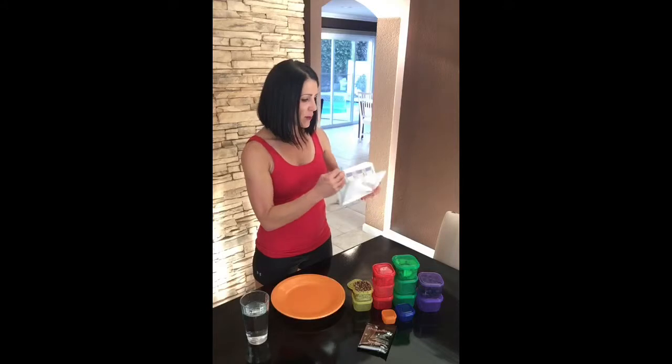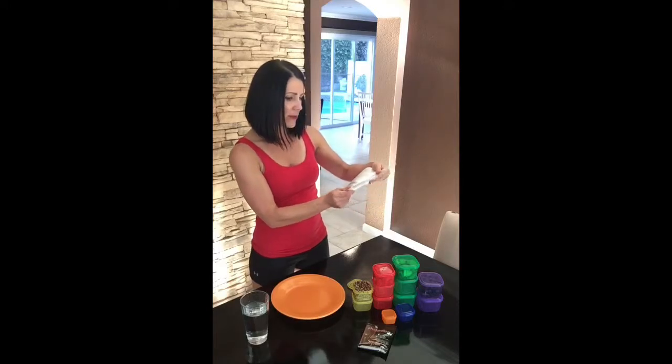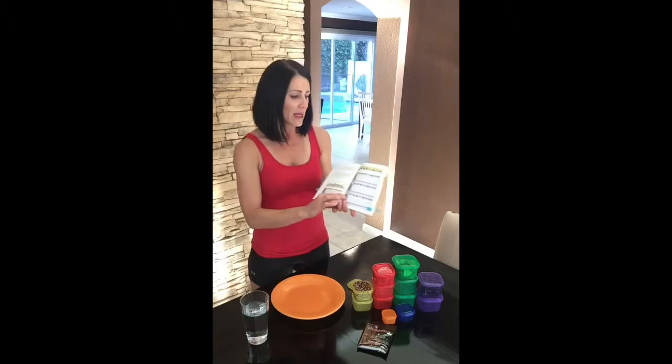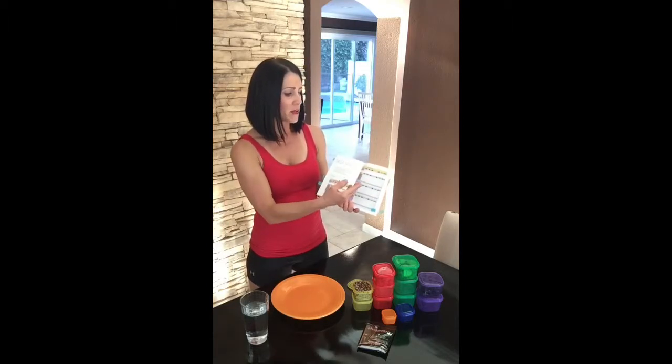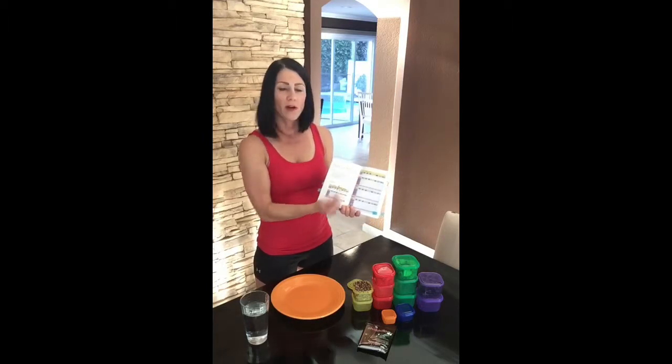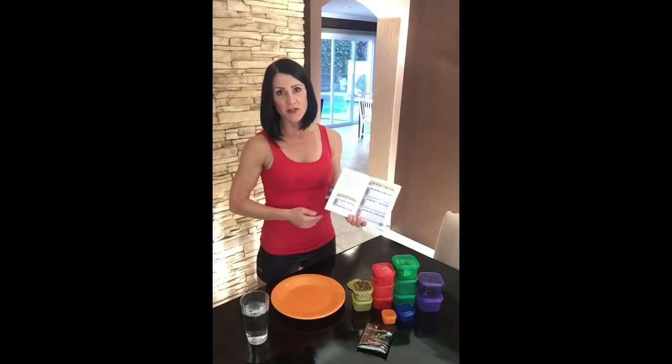The last thing you want to do is flip to the very back and look at page number 83. On page number 83, it has a tally score sheet. What you want to do is photocopy it or print it out, take it with you, and you can mark off each day how many containers you've had so you can easily keep track.